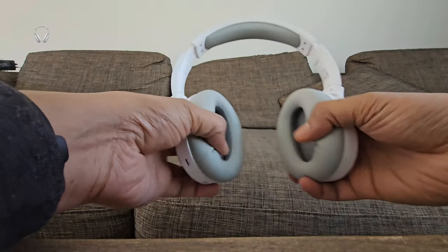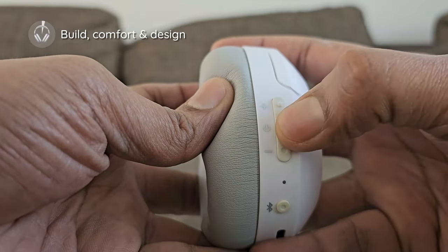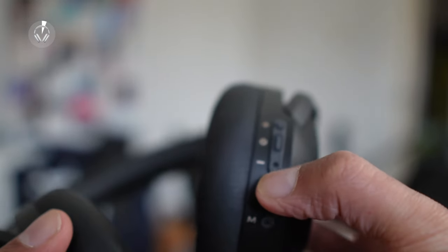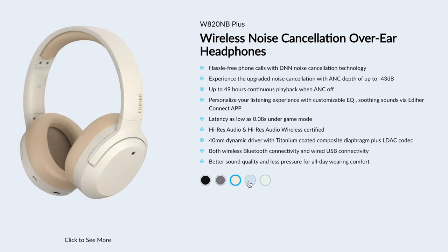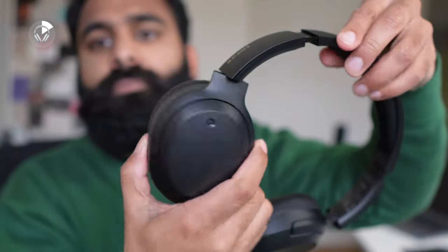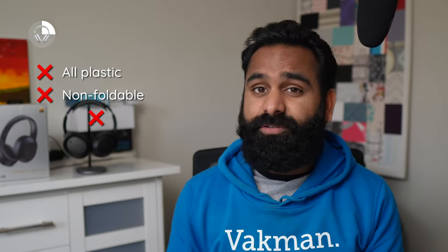We weren't fans of the original W820NB's build quality — it had creaky plastic and clackety buttons. That has luckily been addressed with the Plus. You can also get the Plus in five different colors. But don't jump the gun just yet; the overall build is still very much budget-feeling. There's nothing premium about it. Near the hinge where the earcups rotate, the corners are even quite sharp. The W820NB Plus is an all-plastic, non-foldable, caseless pair of headphones.